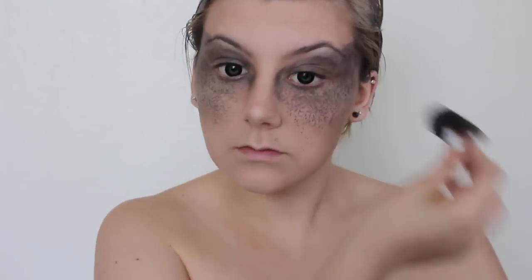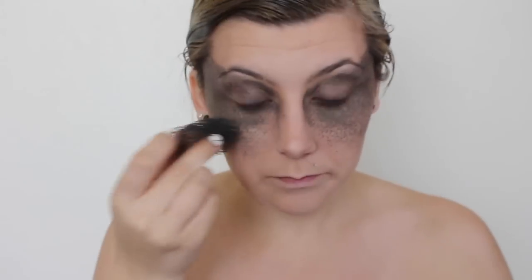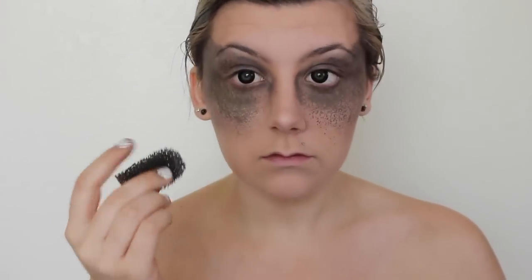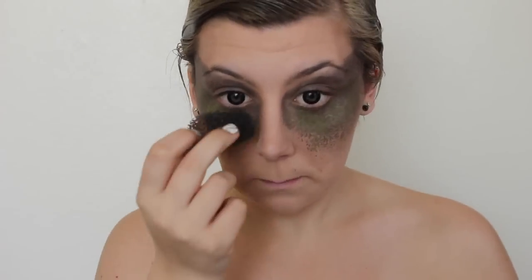Once I was satisfied with that color, I moved on to a greenish-brown and applied it just under my eyes, blending it thoroughly down into the light brown I already had. I decided it wasn't as green as I wanted, so I mixed a little more yellow into the face paint and applied that strictly under my eyes.